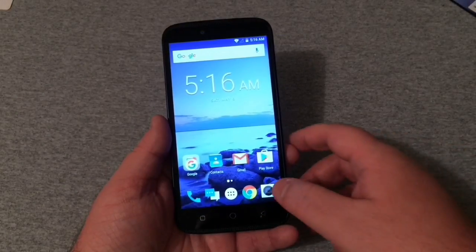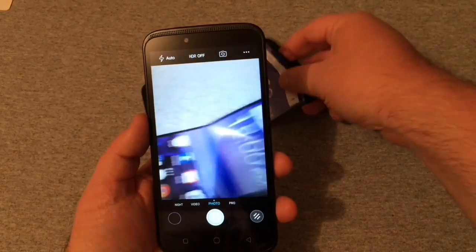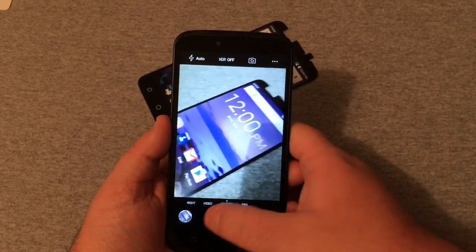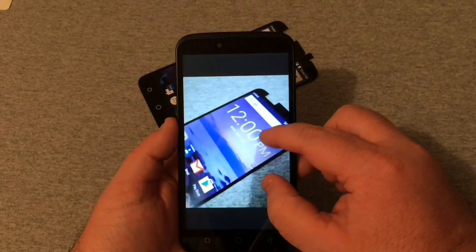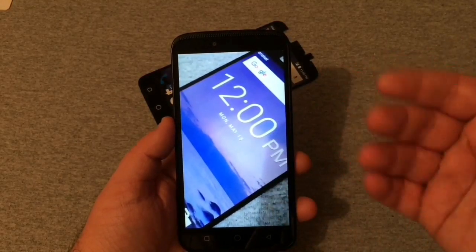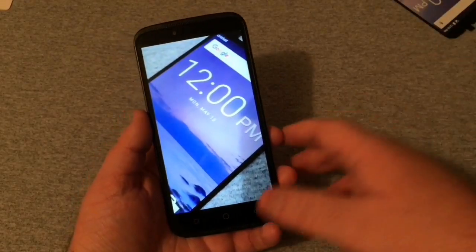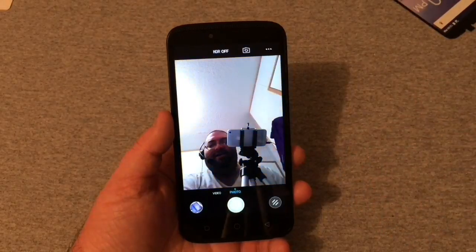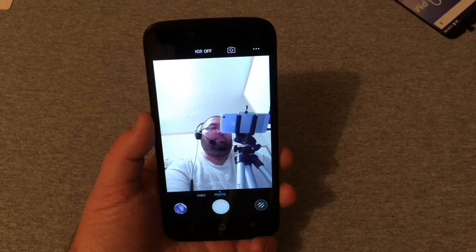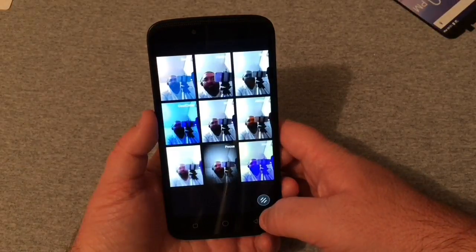Let's go into the camera real quick. From what I'm seeing the camera really doesn't look bad. The image seems to look pretty crisp and clear. Taking a photo there — let's look at it and zoom in. In low light it's not going to be the best, but you can make out the text. Let's look at the front-facing camera — it looks pretty impressive, very bright and very clear. I'm kind of shocked and really interested to see how the camera quality is going to be on this device.